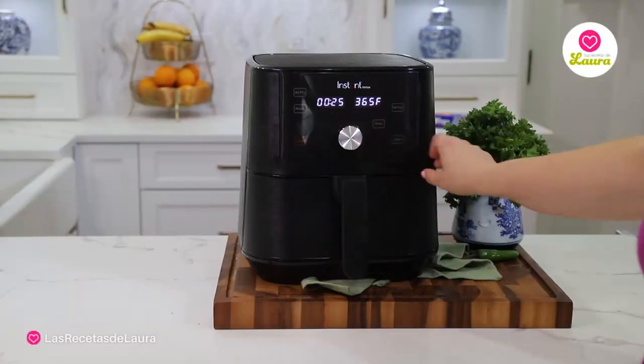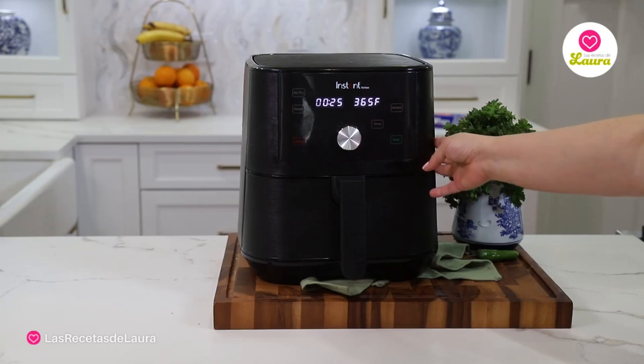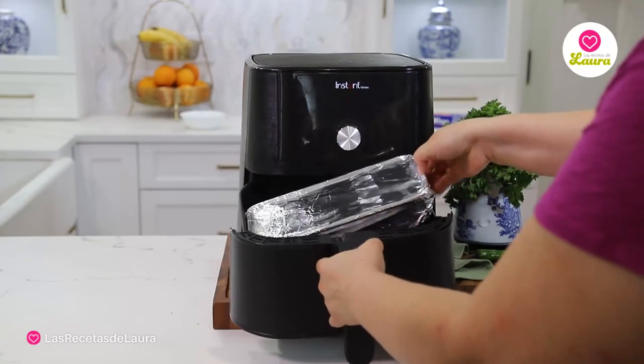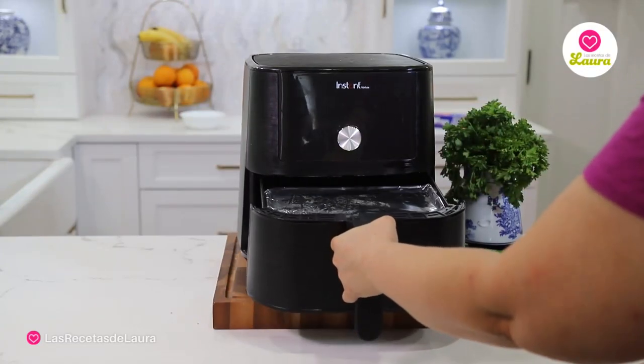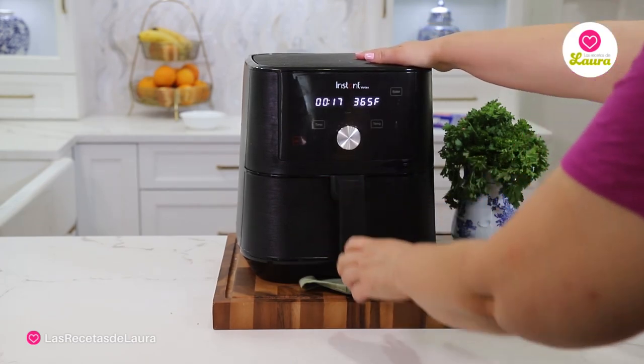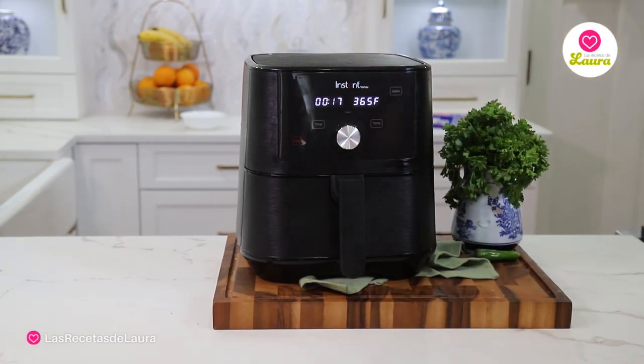Set the air fryer at 360°F or 190°C and let it cook for 20 minutes, then take off the foil and cook for another five minutes. You can also tell it's ready if you poke it with a knife and you can see that it's cooked through.